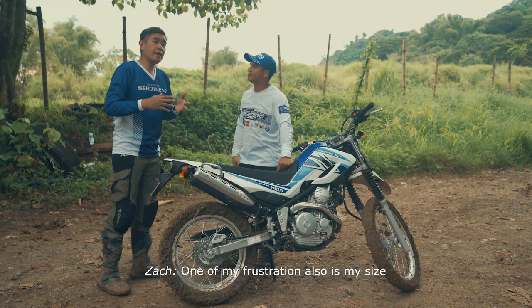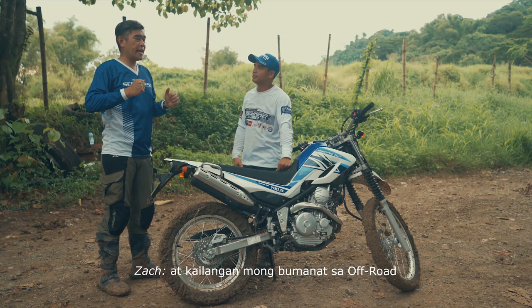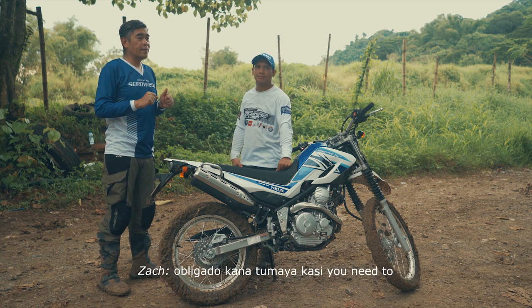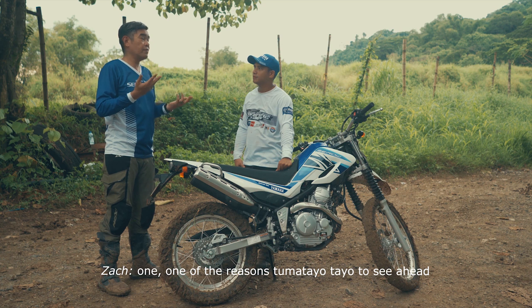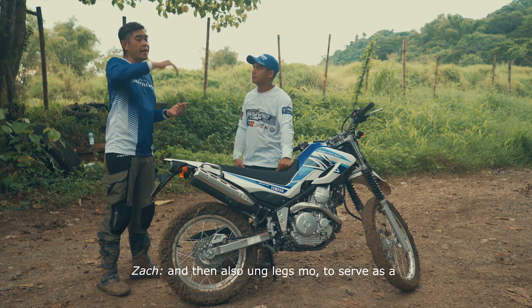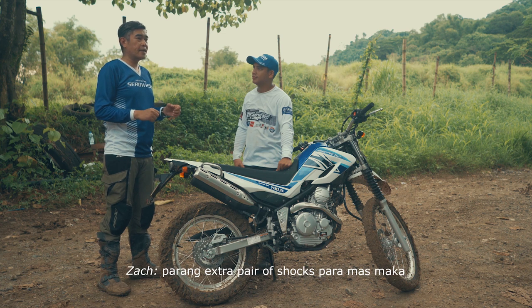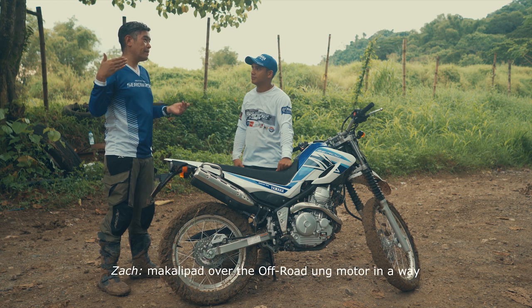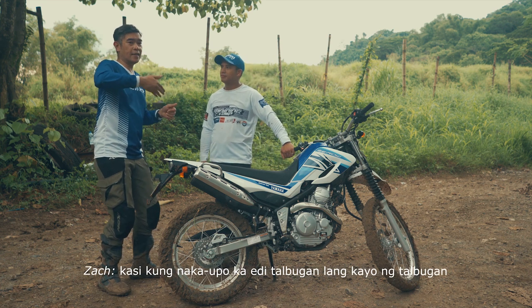One of my frustrations also is my size. Sometimes when you're already out there at kailangan mga bumanat sa off-road, obligado ka ng tumayo. Kasi you need to — one of the reasons tumatayo tayo is to see ahead, and then also yung legs mo to serve as parang extra pair of shocks. Para mas maka-flap or better, mas makalipad over the off-road yung motor in a way. Kasi kung nakaupo ka, di talbogan na kayo.